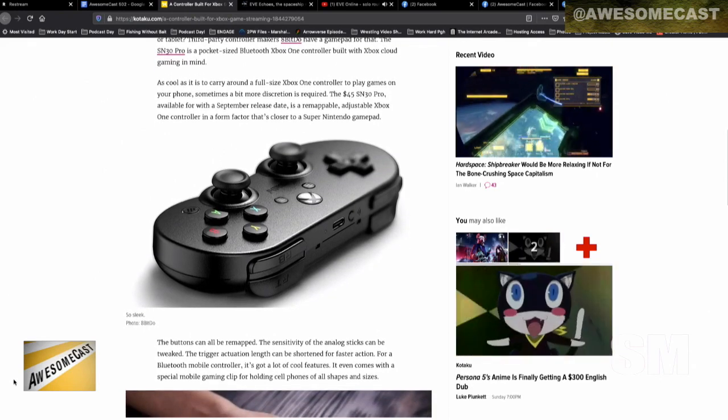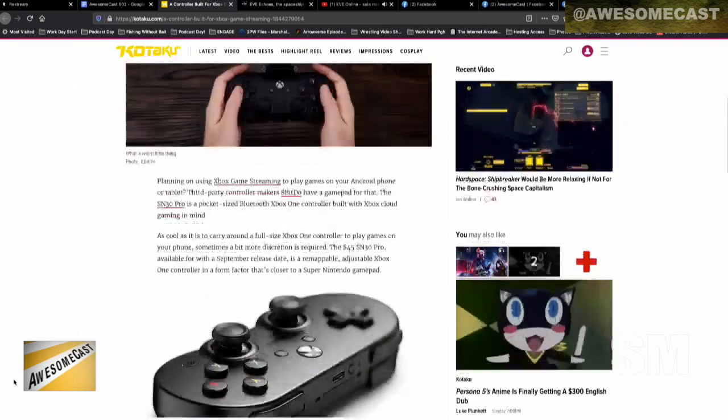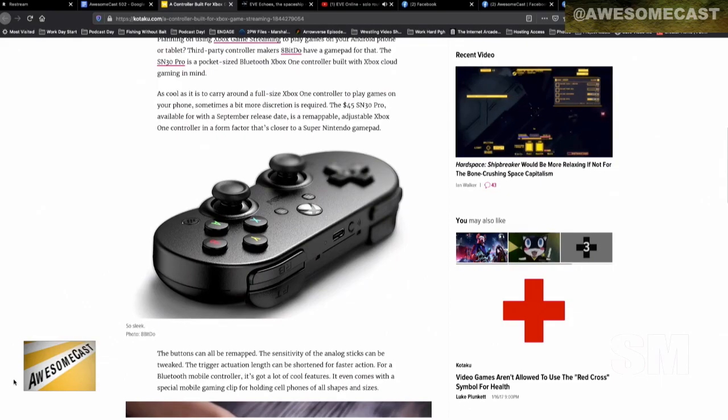The triggers and bumpers are similarly sized. Ideally, this is meant to be a lower profile version. I've been doing that with the Xbox controller itself, and it is kind of a lot to throw in your back. So this is just a lower profile option, which makes a lot of sense for something like that.